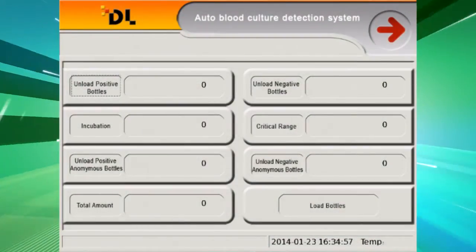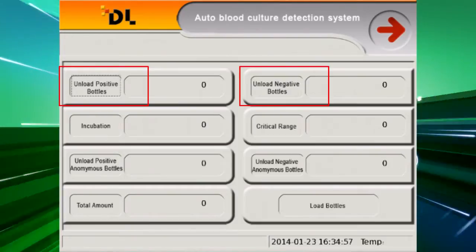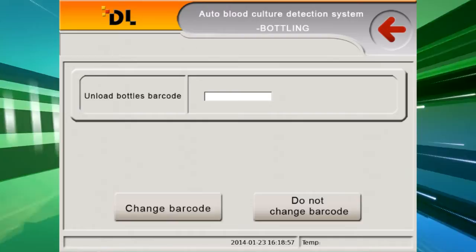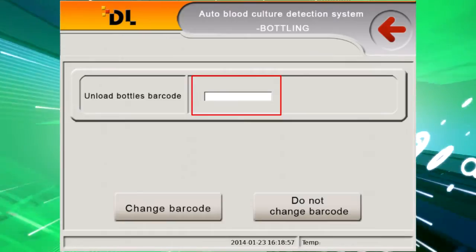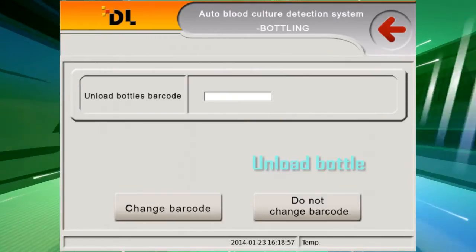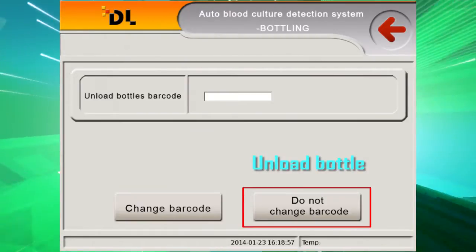Unloading procedure: Press Unload Positive Bottles or Unload Negative Bottles. The unload interface will be displayed. Take out the culture bottle — the barcode and cell number will be shown for verification. Click Confirm. The unloading bottle operation is finished.